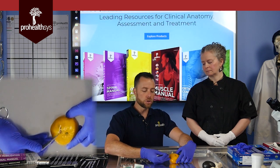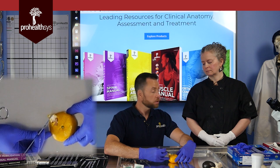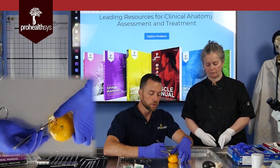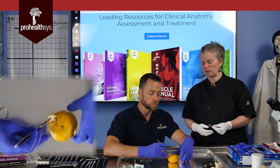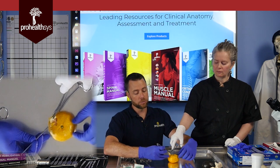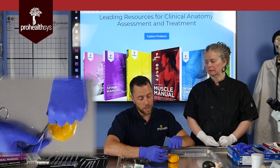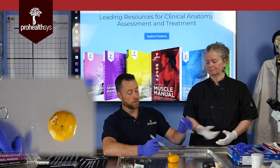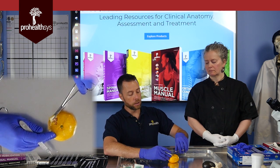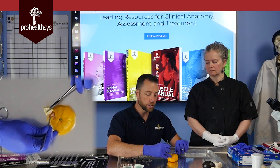In a real cadaver dissection, the tissue on the donor is a little bit more adhered than this orange, with more cross-bridging, but it's actually surprisingly similar in texture and sound, with undulations of the different dermal papillae running up and down as you separate through. You should have a hemostat for finer dissection work. Rather than putting your hand close to the blade, use a hemostat to click and grip, then gently separate through.